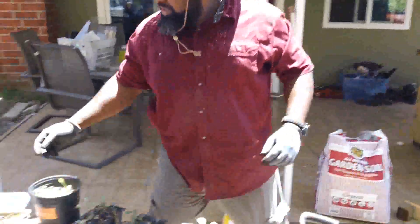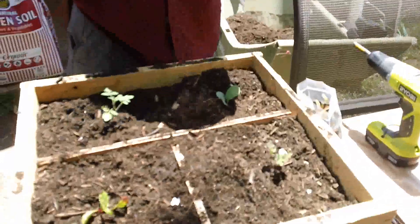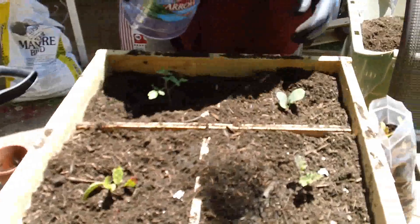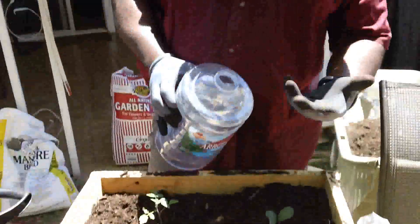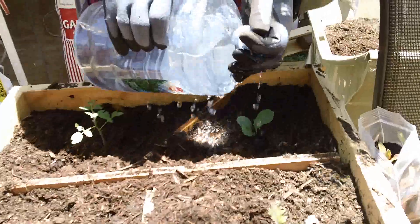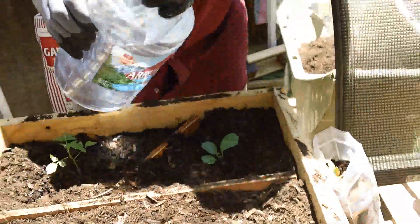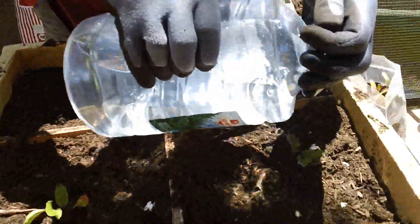Now I have to water it. When you water it, do not pour the water directly on the plant. Use your hand to separate the water so you just go like this — just a little bit on the root, that's it. Same thing with this one.